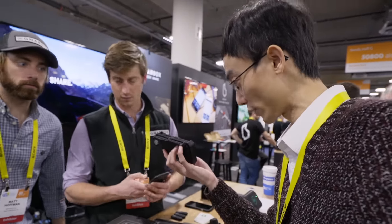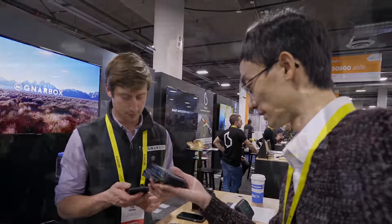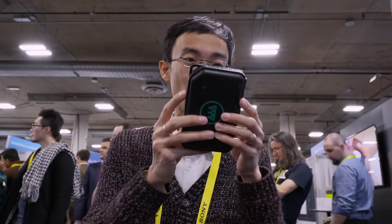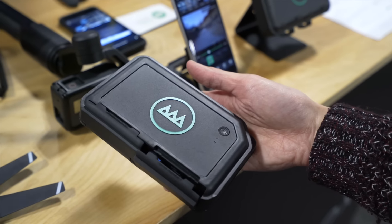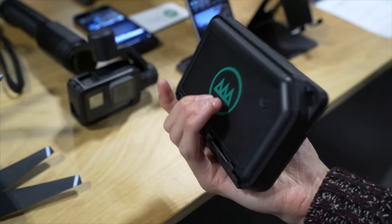So this is waterproof, is it? Yeah, it's waterproof. It's rugged. It goes everywhere your camera goes. This actually feels fantastic in hand — it feels a little bit like military gear. It's not that heavy; the weight feels like an external hard drive.